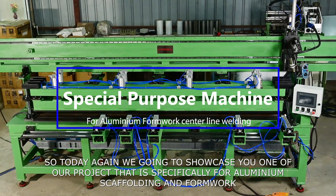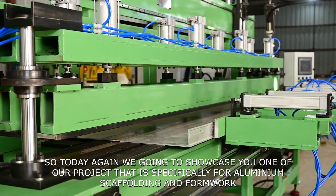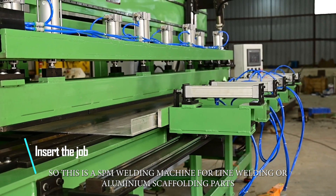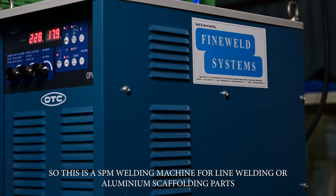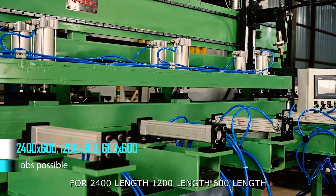So today again, we are going to showcase you one of our new projects that is specifically for aluminium scaffolding and formworks. This is our SPM welding machine for linear welding of aluminium scaffolding parts for 2400 length, 1200 length, and 600 length.